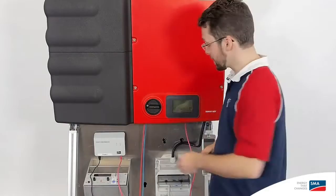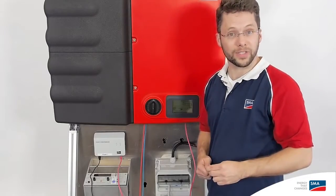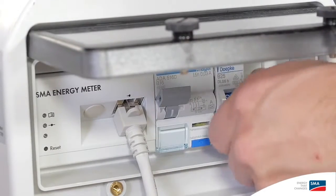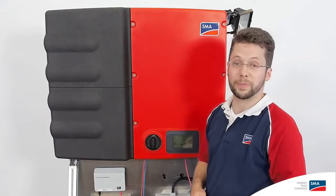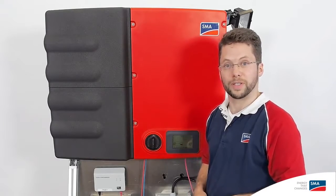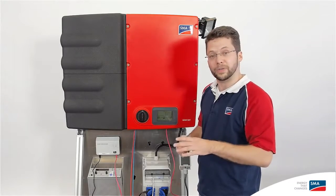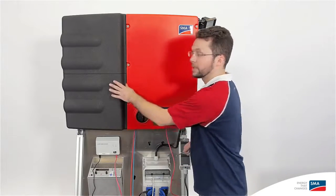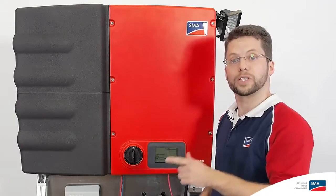Now we just need to switch on the DC disconnector and then of course the AC circuit breaker. And with that, we've finished installing the Sunny Boy Smart Energy as part of the integrated storage system. It's quite simple — just keep in mind that the only difference from the Sunny Boy TL is the battery connection via two included cables: the power cable and the data cable.